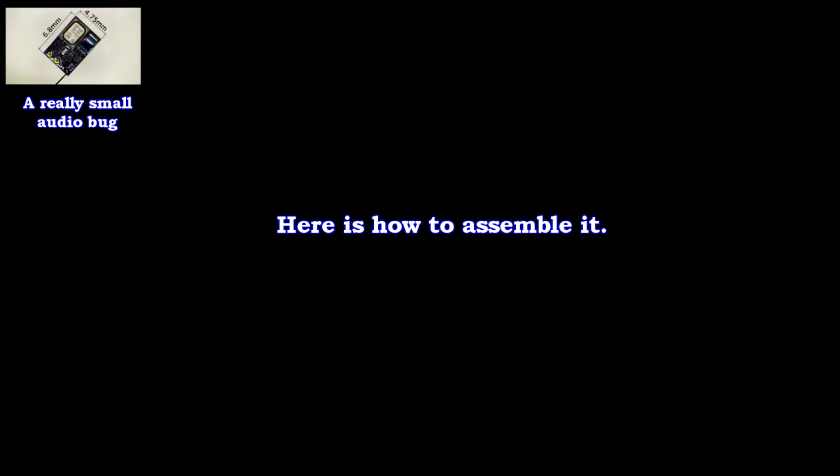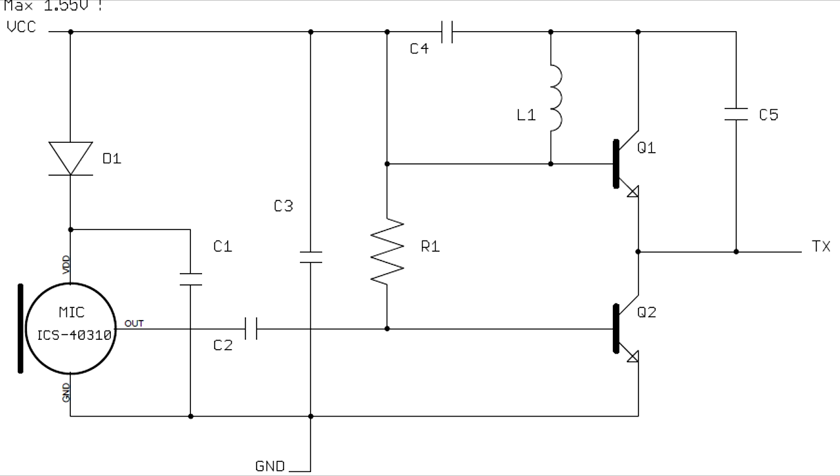Now let's see how to build this little circuit. This is the schematic. It's a pretty simple circuit as we can see. We see the microphone to the left, then a couple of capacitors and two transistors which are part of the oscillator. To the right there is the high frequency output where the antenna will be connected.